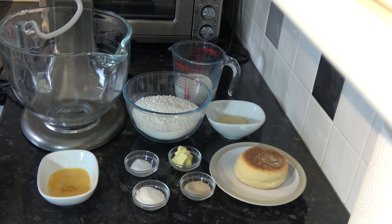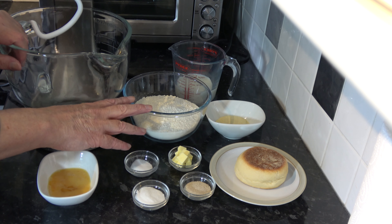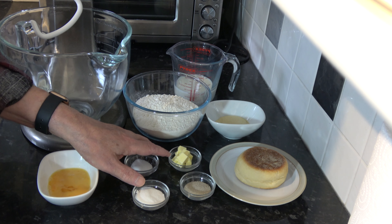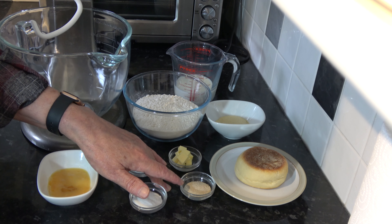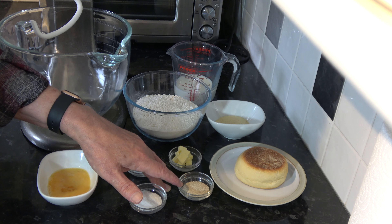For the ingredients I have 300 grams, which is 2 cups of bread flour, based on scooping packed flour into a 250 millilitre cup. I have 170 millilitres, which is three quarters of a cup minus 2 tablespoons, of lukewarm milk. I have 1 tablespoon — 14 grams — of butter, a teaspoon of salt, 4 teaspoons — 15 grams — of sugar, and 6 grams, equal to 2 teaspoons, of instant yeast. You could use just a single packet of yeast, which is slightly more than that.